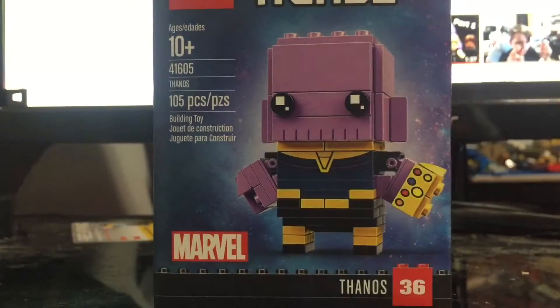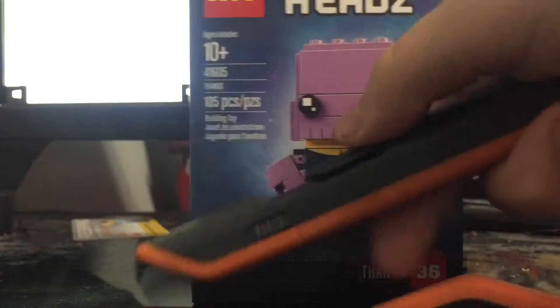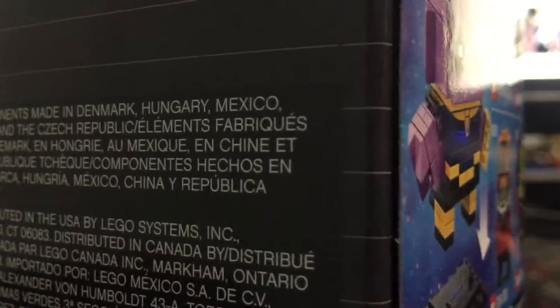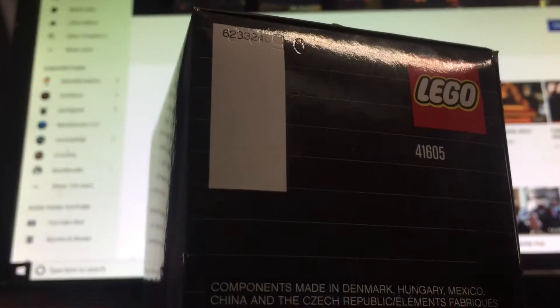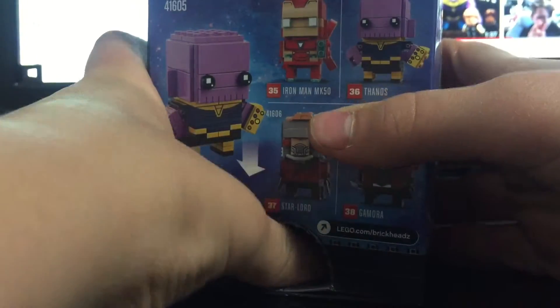Let's open this up and build it. Let's get the trusty box opener. I don't want to ruin anything, so I'm just going to use a box opener — though I'm not sure if I can use it on this because it could damage something I don't want to. Let me just easily open up this box. Okay, pop that in, pull this out.